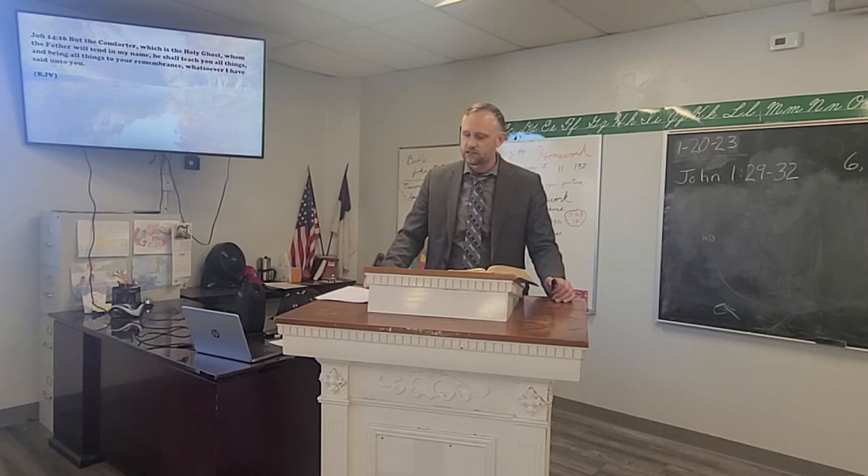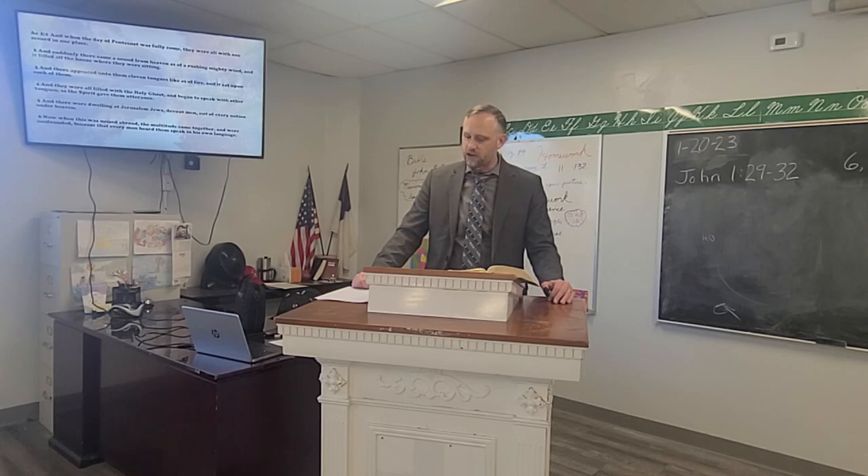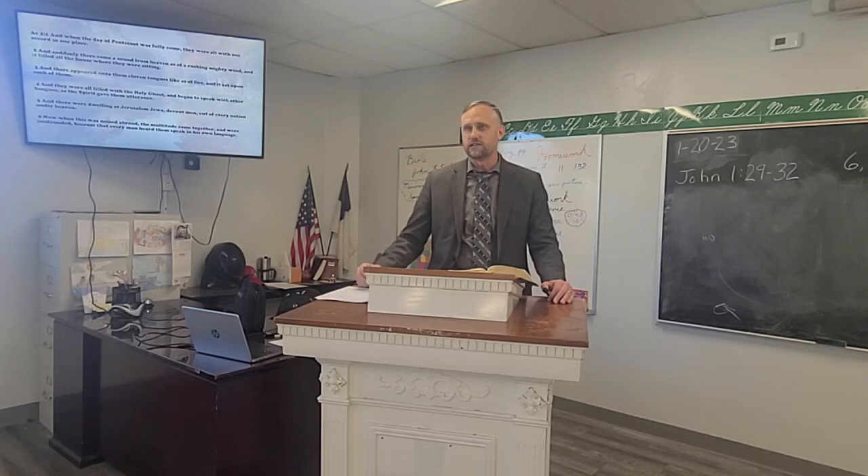Point two: the Holy Spirit is promised by Christ. John 14:26 says, 'But the Comforter, which is the Holy Ghost, whom the Father will send in my name, he shall teach you all things and bring all things to your remembrance, whatsoever I have said unto you.' Acts 2:1 says, 'When the day of Pentecost was fully come, they were all with one accord in one place, and suddenly there came a sound from heaven as of a rushing mighty wind, and it filled all the house. There appeared cloven tongues like as of fire, and they were all filled with the Holy Ghost and began to speak with other tongues as the Spirit gave them utterance.' Every man heard them speaking in his own language. There are fruits of the Spirit and also gifts of the Spirit.